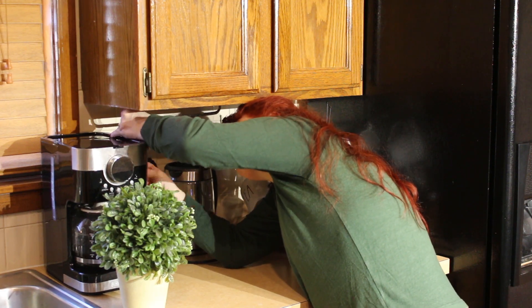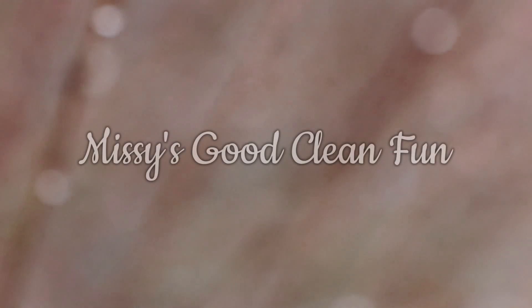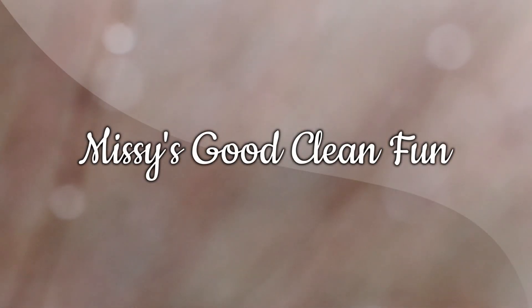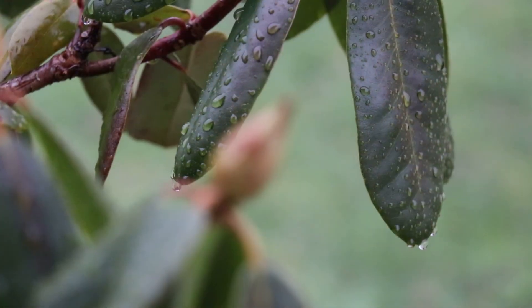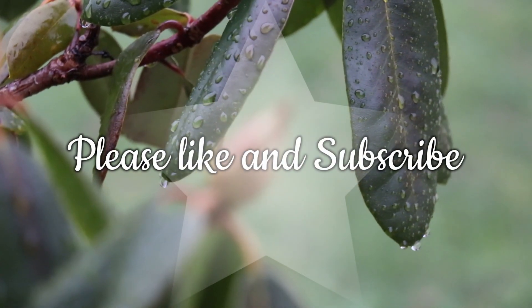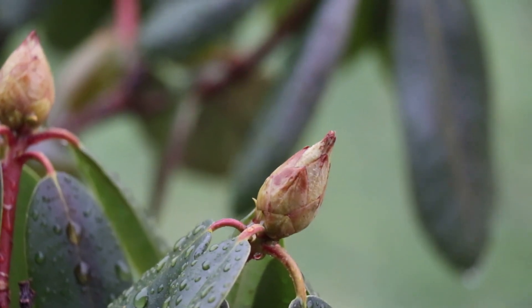Hello everyone! Welcome back to another one of my videos. Please hit the subscribe and like button. Thank you for joining me today.